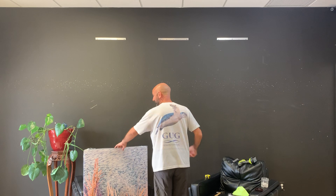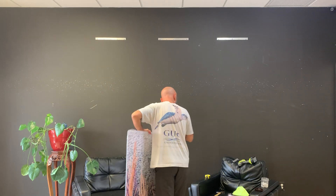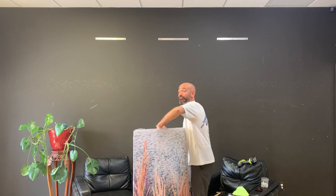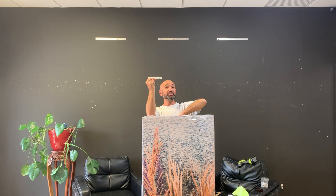Thank you so much for getting a piece of art from the Google Underwater Gallery. I'm going to show you how to install aluminum art today. If you purchased a canvas piece or a piece that has a wire, you're on the wrong video. If you have a piece with an aluminum frame across the back, or a framed piece that has French cleats already built into the back, you're watching the right video.